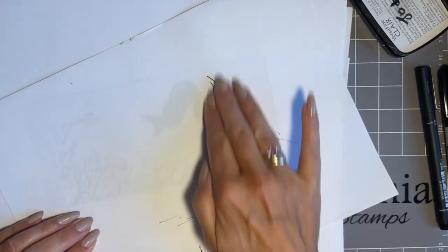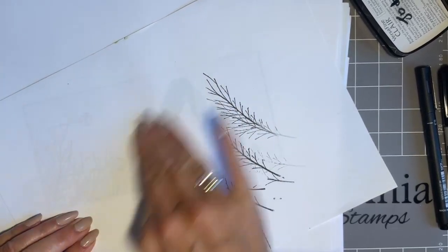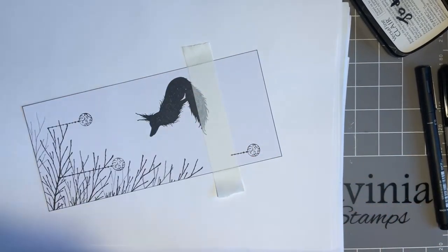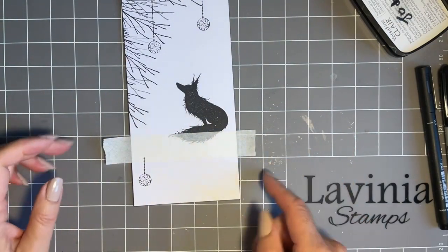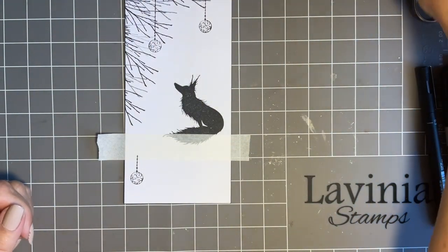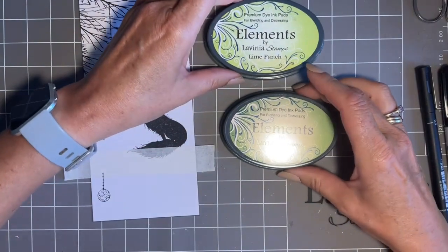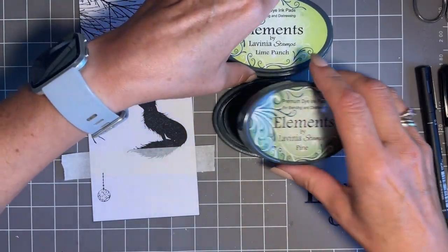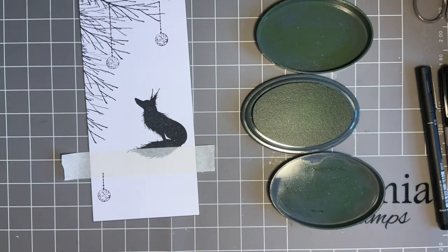Let's give that a blot. The reason I blot so much is Versafine Clay is a slower-drying ink, and if you don't blot it, when I come to add ink in the next stage chances are it'll smudge and we don't want that. So now you could leave this card black and white - the beauty of these designs is you can stop at any stage - but I'm going to add some colour. I'm going to use two greens: Lime Punch and Pine.